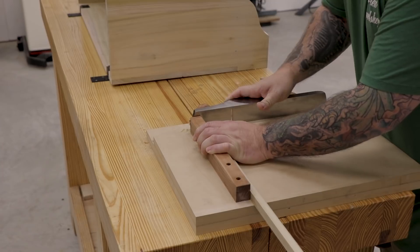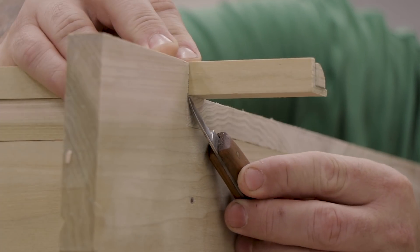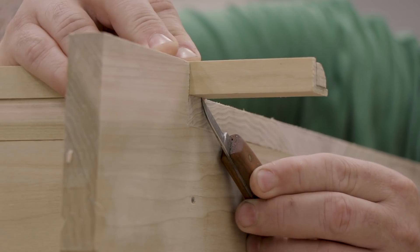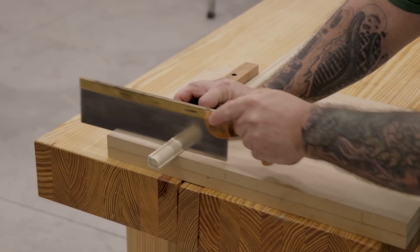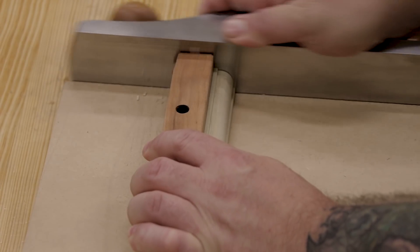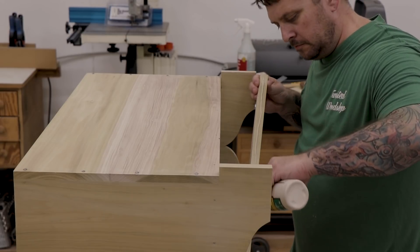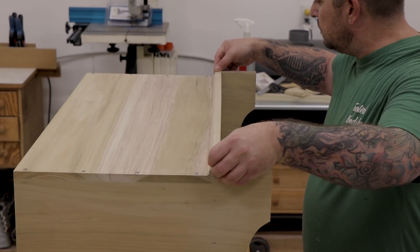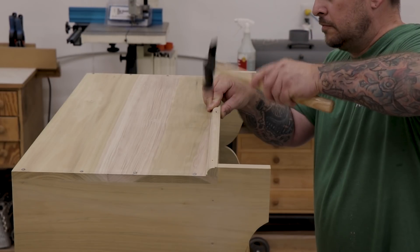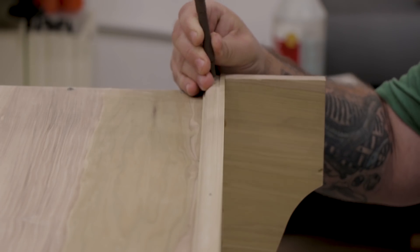Next I need to cut the molding to size. I'll start by squaring up one edge with my shooting board, then place the molding on the chest and use my marking knife to scribe a line where I need to make the cut. I'll cut the material off on the waste side of the line and use the shooting board again to clean up the end. Then I'll apply some glue to the back side of the molding and attach it to the case. To hold the molding while the glue dries, I'll install fine finish nails and then punch them below flush with a nail set.